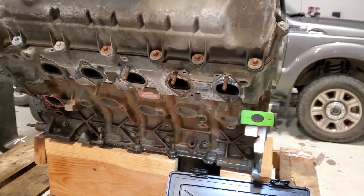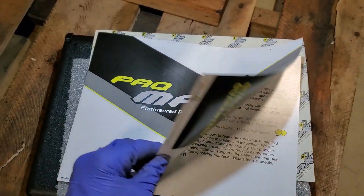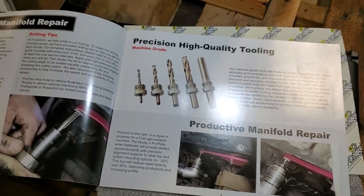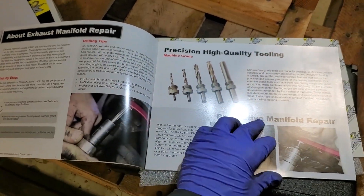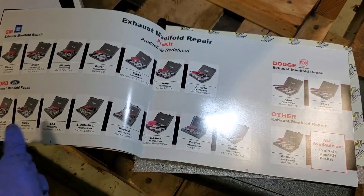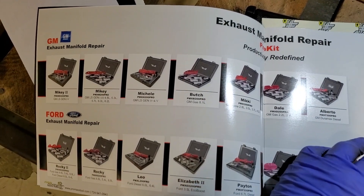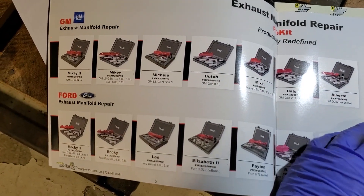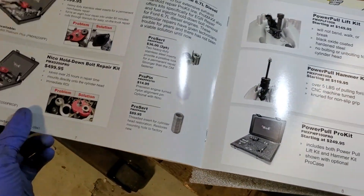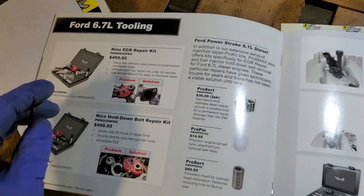You guys got to go over to their website and check out Pro Max. They have a lot of very high quality tools that help you get the job done way more efficiently than if you were to drill stuff freehand when they break. They got a whole line of GM stuff, Ford stuff, Dodge stuff. They got stuff for big rigs.